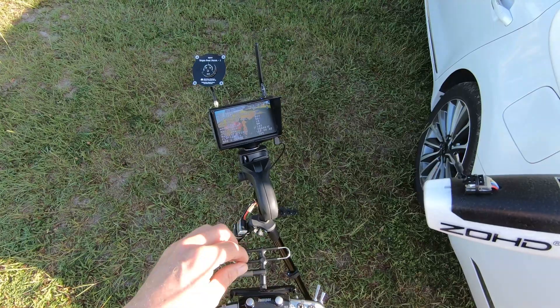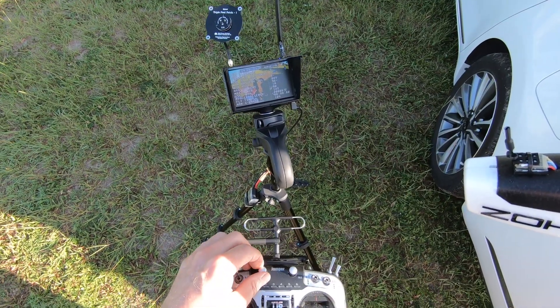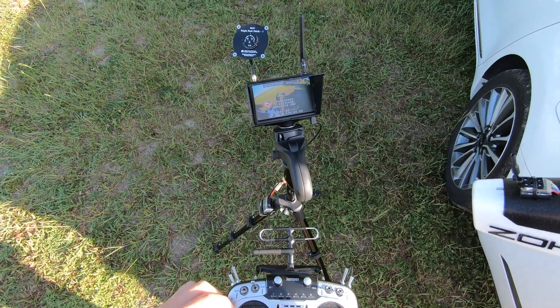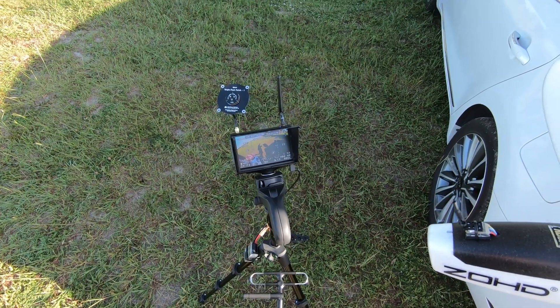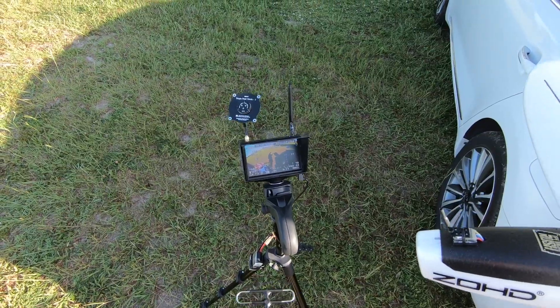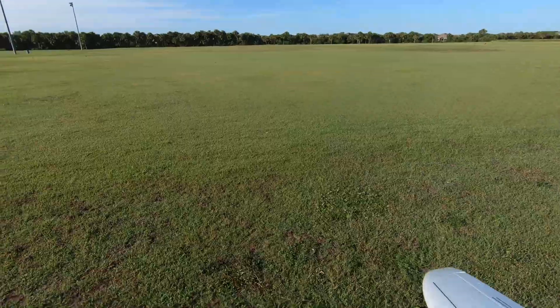I want air mode, I want auto launch, I want return to home. I want to arm it, I want to pull the throttle up, and for some reason it still says angle mode. So I guess it auto launches in angle mode no matter what you have the radio set.